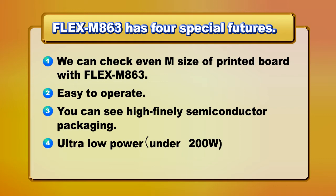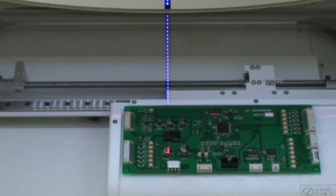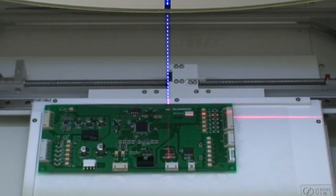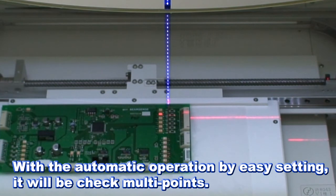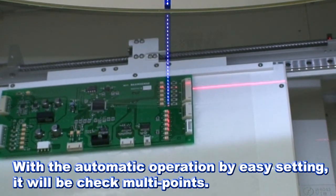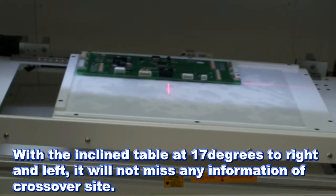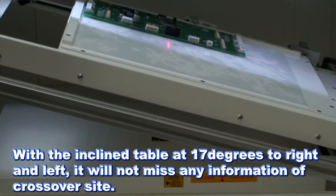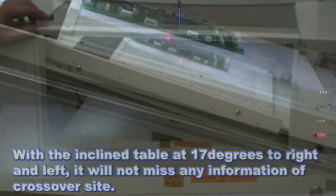Ultra low power — under 200 watts. With automatic operation via easy setting, it will check multiple points. With an inclined table at 17 degrees to the right and left, it will not miss any information of crossover sight.